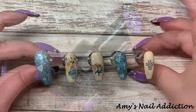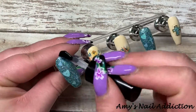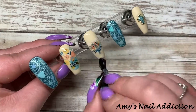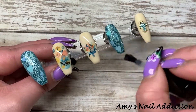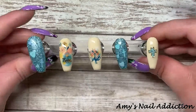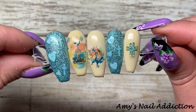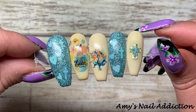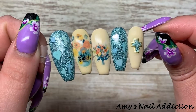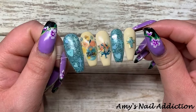Now it's time for top coat — I'll be using Light Elegance's Super Shiny. Here's how my nails came out. I think they came out super cute. I honestly just winged this design and wanted to play with some different stuff I haven't used before: these Easter foils, the cross glitters, and these Light Elegance colors. It was really fun and the design came out really cohesive.